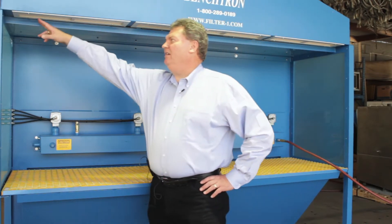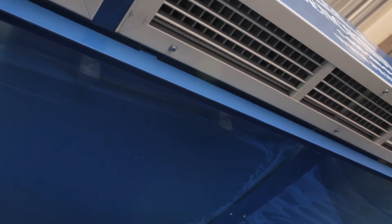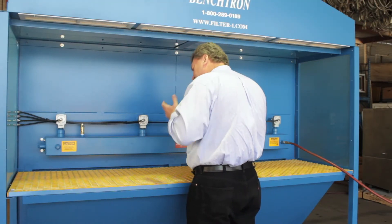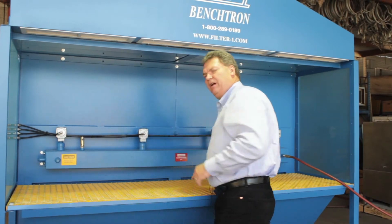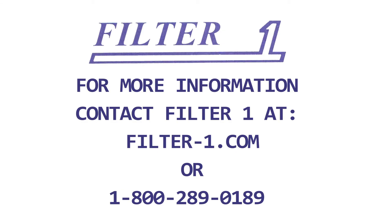Here is our Regain component where the filtered air comes back through the unit and creates a downdraft of clean air around the worker. Keeps the respirable dust away from his mouth as he's working, grinding, and doing his job — clean air is coming back around and surrounding the worker so he's in a safe zone. For more information contact Filter 1 at 1-800-289-0189 or filter-1.com.